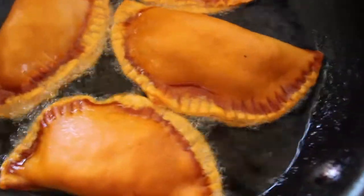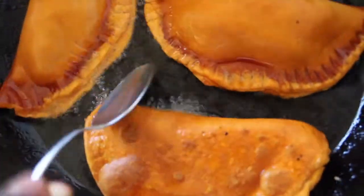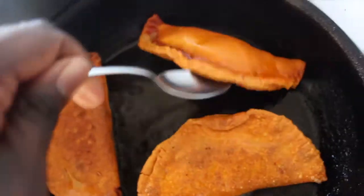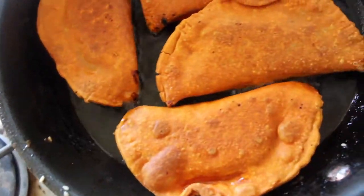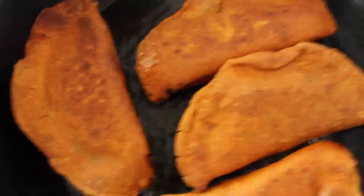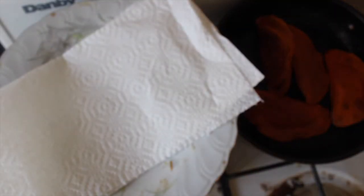Look at the golden edges — that's when you know you're ready to flip them. Flip them over and look at that golden color — they're so beautiful! They're nice and crispy. You don't want to over-oil them, but a perfect amount of oil. Let these cook on the other side.